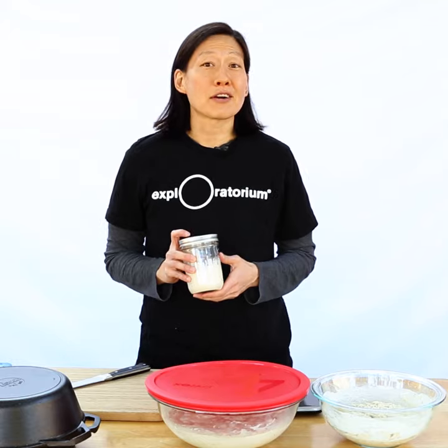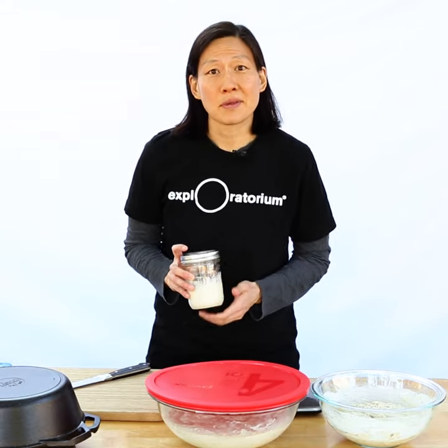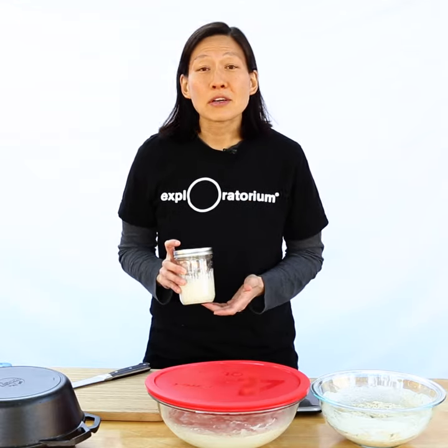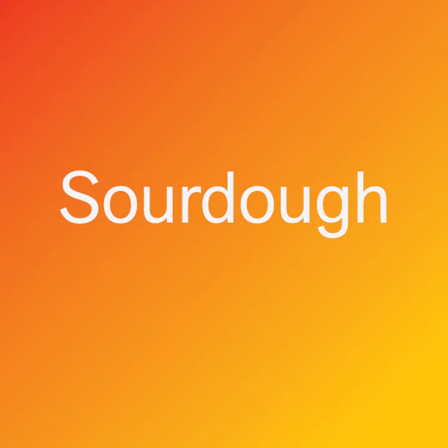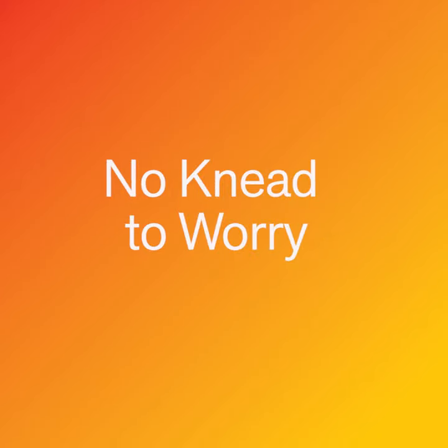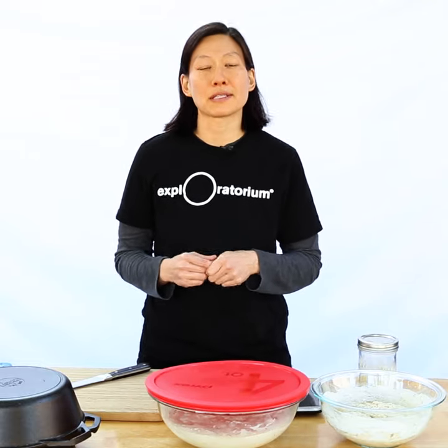If you think baking a loaf of sourdough bread sounds like a challenge, check out this episode of Hungry for Science. I'll share some tips to help you increase your success with the help of science. Making bread is a great way to experiment with science at home because you can do so many things with just a few simple ingredients.